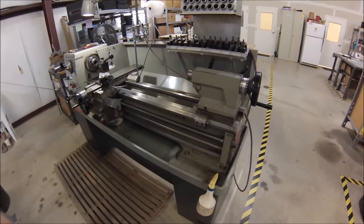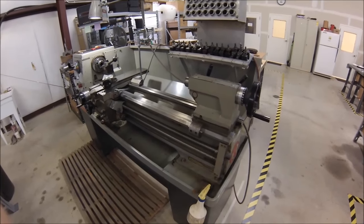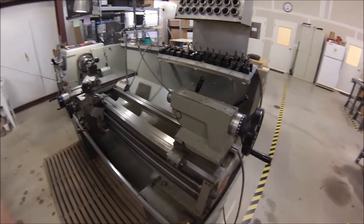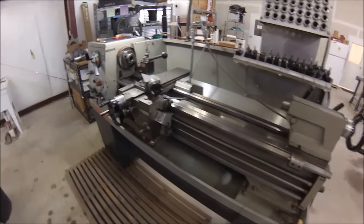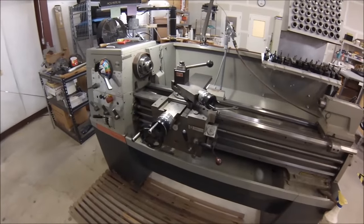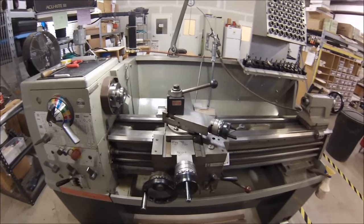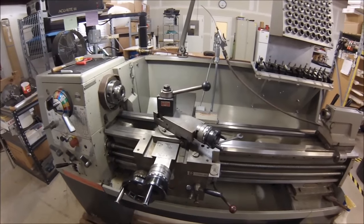The only way to successfully do a walk around is to actually walk around with the camera, so I'll try to hold this as steady as possible and not make anybody sick. We can start with a general description of the machine. It's an engine lathe — a 1340. 13 inch being the maximum diameter piece they recommend you hold, and 40 inches would be the max distance between centers.